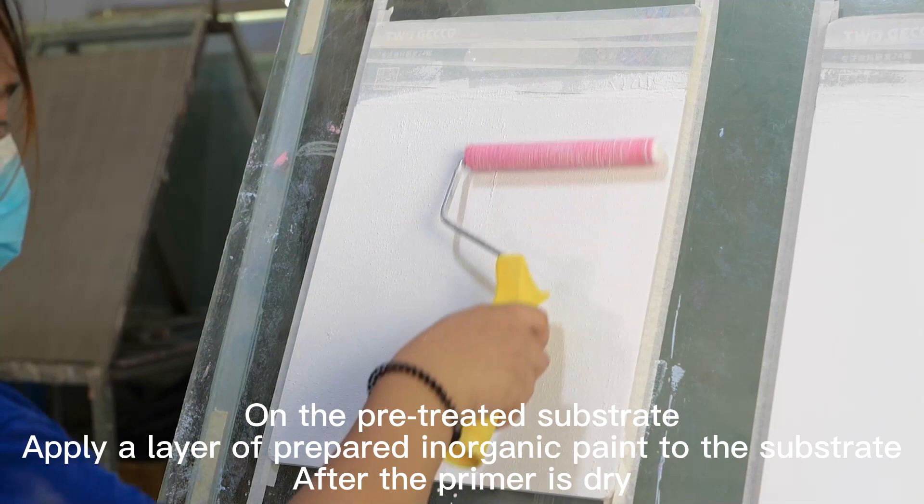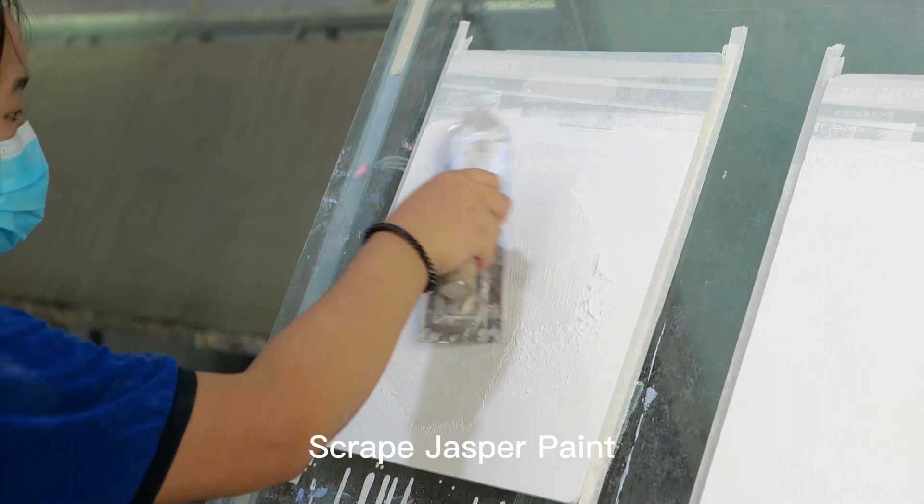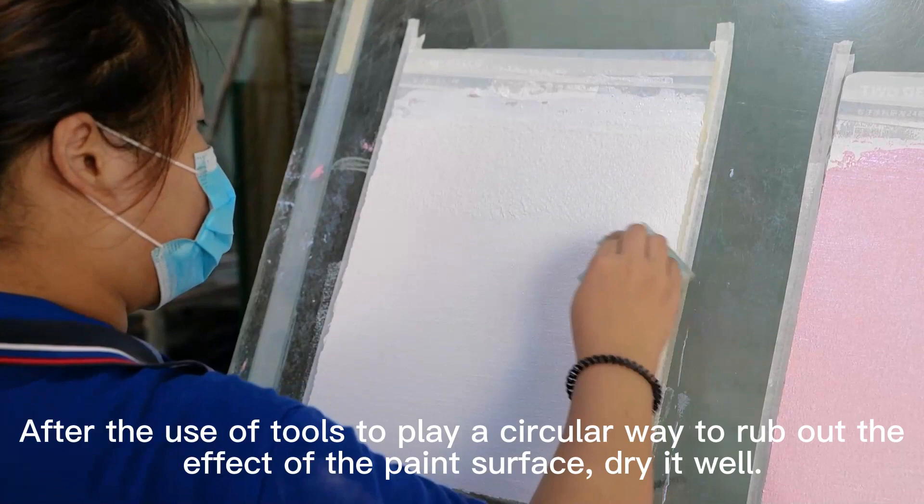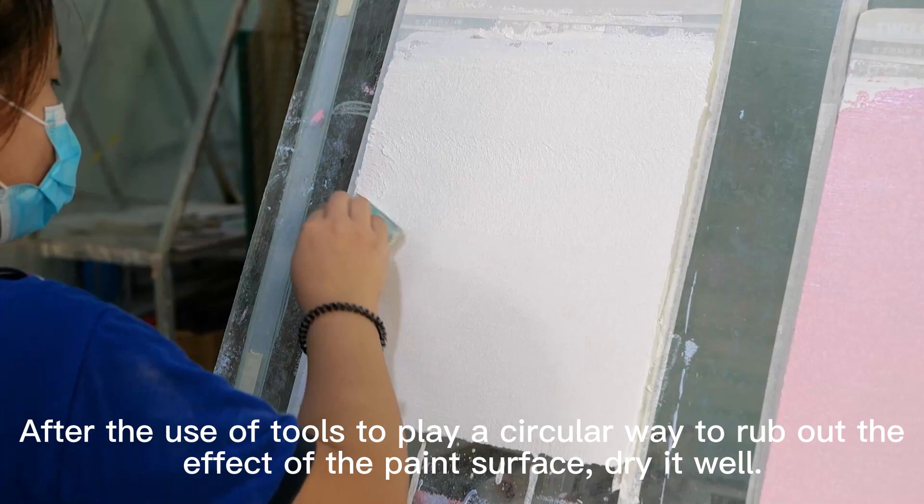Scrape Jasper Paint. After drying, repeat a layer of Jasper Paint. After the paint dries, use tools to work in a circular motion to rub out the desired effect on the paint surface, then dry it well.